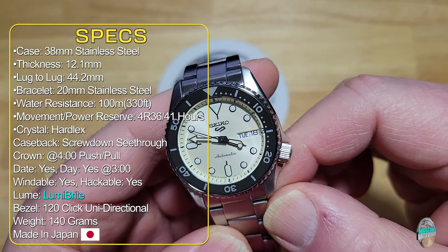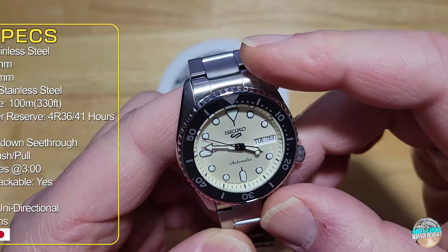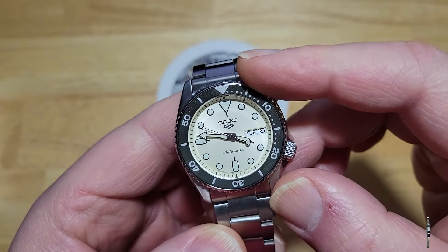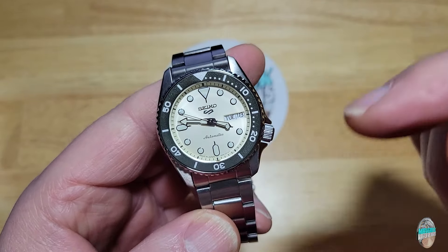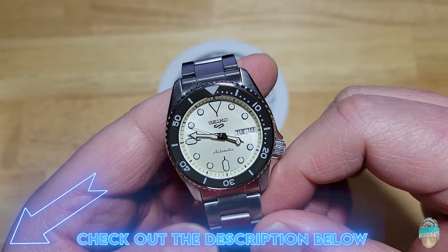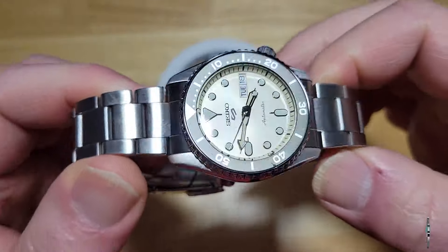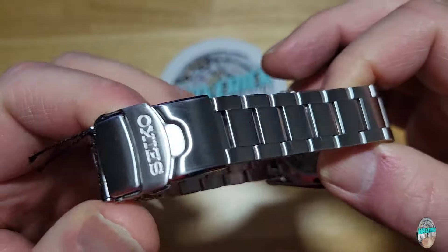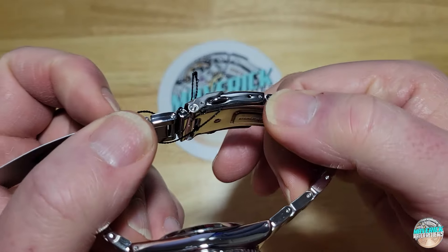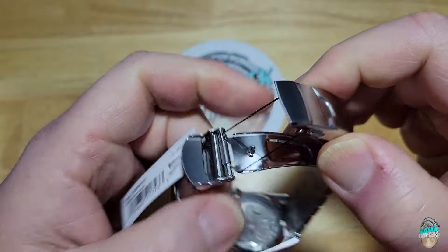Everything else is pretty much the same — this is just like a 'honey I shrunk the watch' type of deal. If you want to learn everything about the watch, check down in the description field. It's basically the same watch, same look, same everything, just shrunken down. Same bracelet, same clasp — still got the same stamped scissor clasp like all of these do.